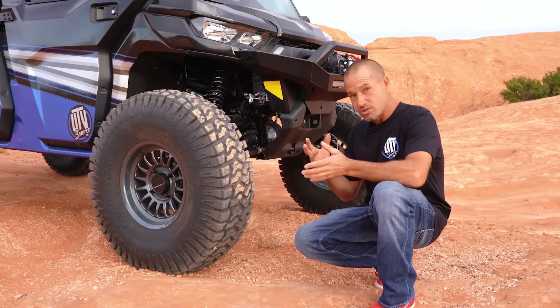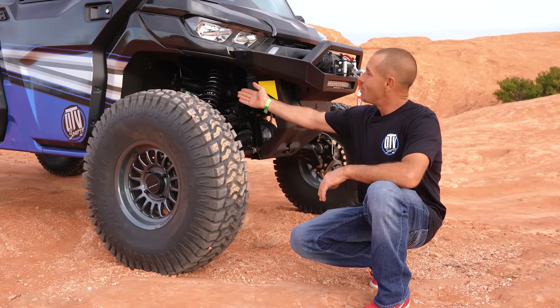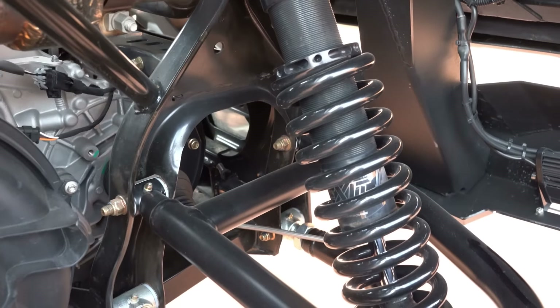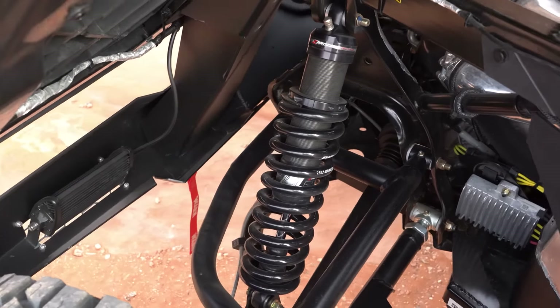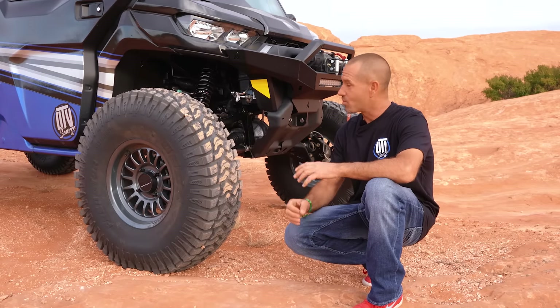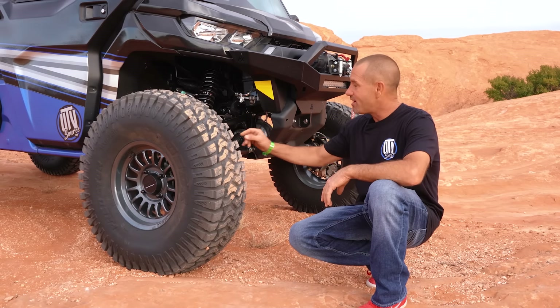We chose to remove our sway bars because we upgraded with shocks. This is the Zebra Racing exit shocks — valved for the HD10. You can adjust it, set ride height, and rebuild the shocks. It rides amazing, it really does — it's like a cloud. It's pretty rad.